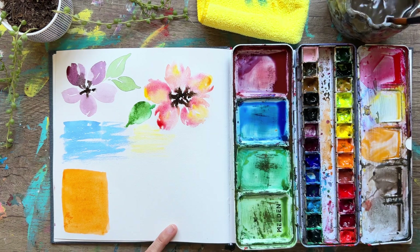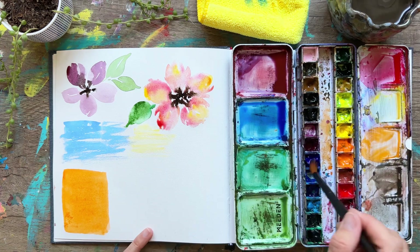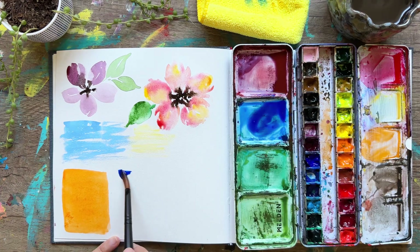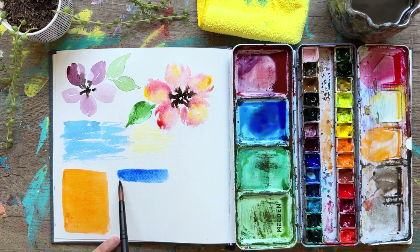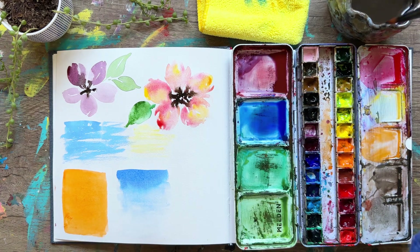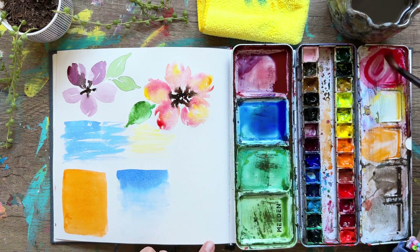The second type of wash is called a graduated or gradient wash — we'll use blue as an example. We start off pretty dark at the top, then rinse our brush, squeegee off the side, and start pulling that color down, slowly creating a lighter and lighter version until we've faded the color at the bottom. This is also a great way to paint a sky, since in nature the sky tends to be darker at the top and lighter as it gets closer to the horizon line.